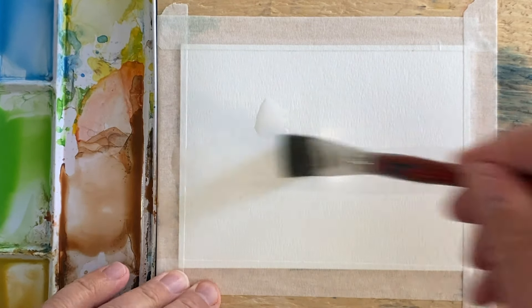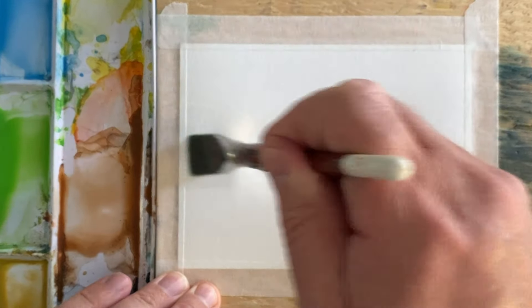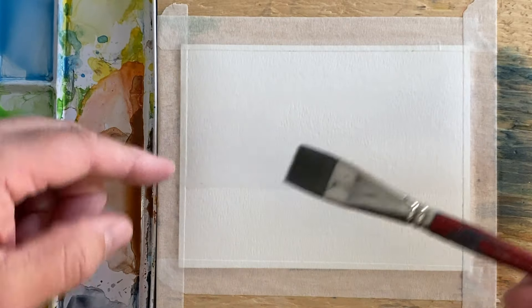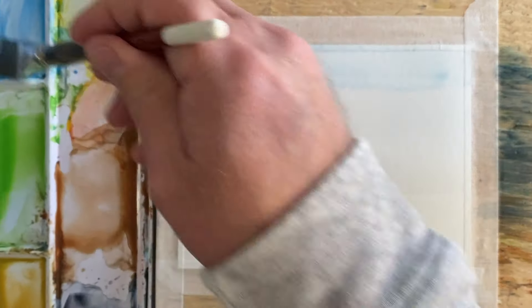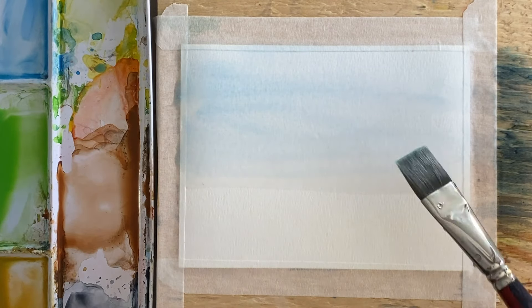Hi and welcome back to another quick and easy watercolor painting. We're going to do some wet on wet here at the beginning. I'm going to wet the top two-thirds of the page and put some blue on here, just streak it across wherever you want your sky to be.